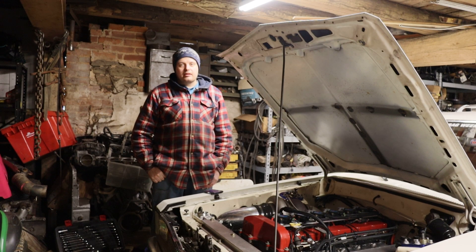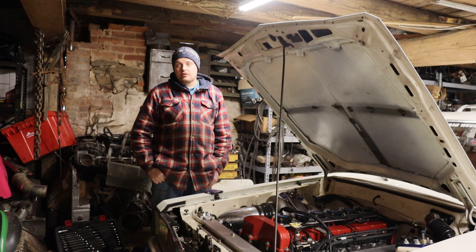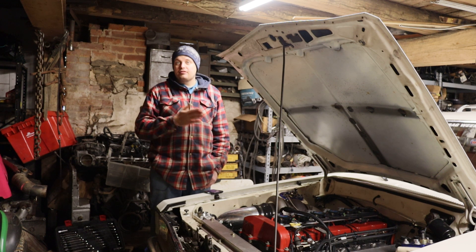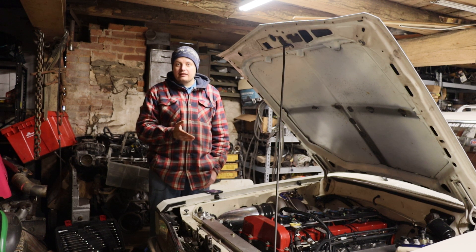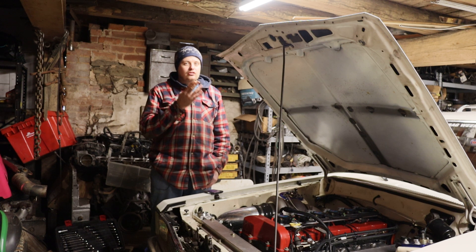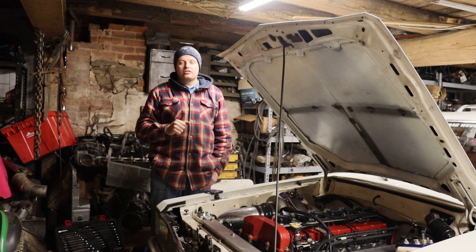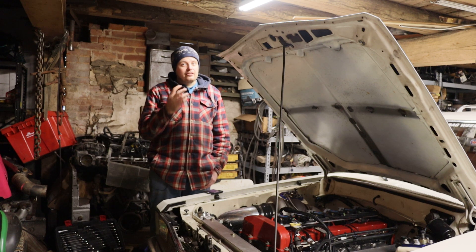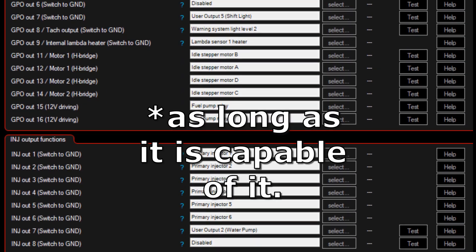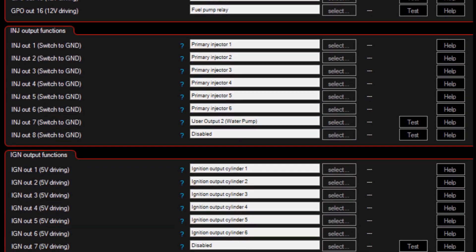One of the things I really like about the Max ECU is the IO handling. On a Holley, a lot of the IO is fixed — you cannot decide what you want that input or output to be. If you're running a six-cylinder in an eight-cylinder box with eight injector outputs, those extra injector and spark outputs can't be reassigned to other functions; you're stuck with your fixed ins and outs. The Max ECU lets you define any pin to do anything you want. Certain pins are designed for certain things, but like I said, it's the closest thing to a microcontroller I've ever used.